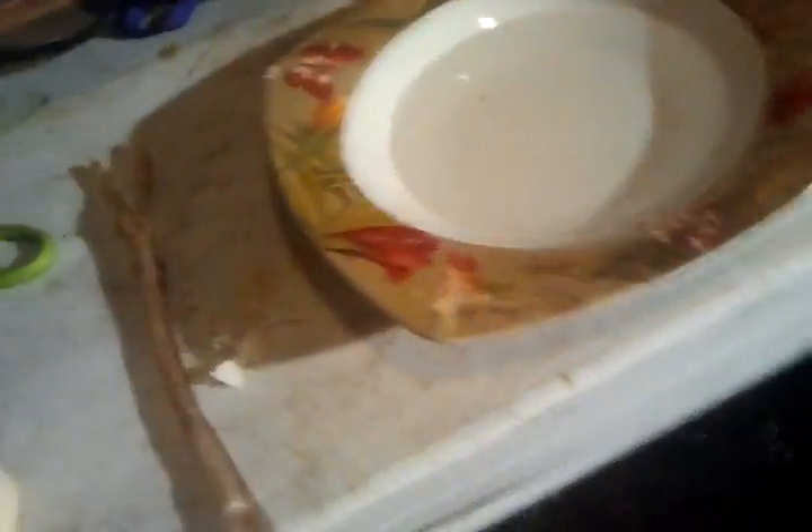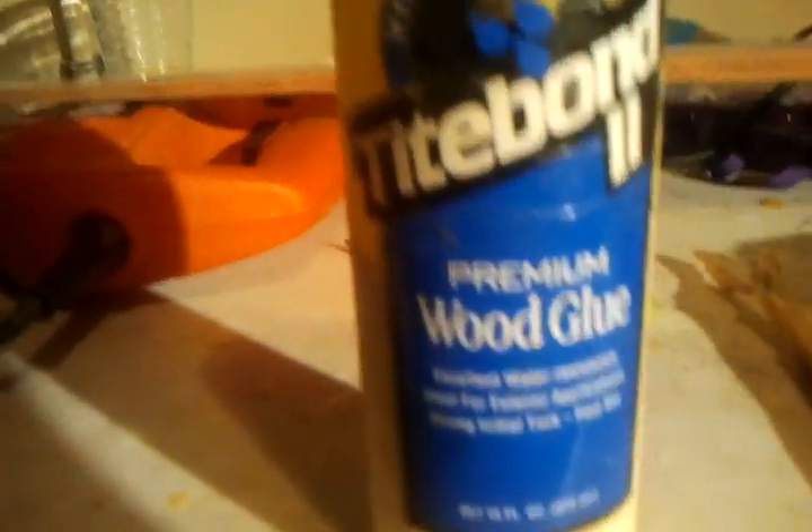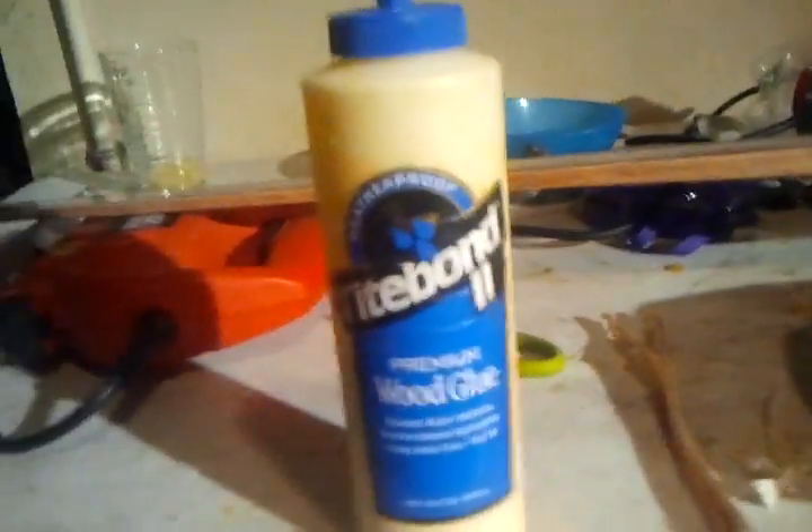You wet the sinew — that's what the bowl of water is for — and once you wet it, it becomes real pliable like string. What I use is Titebond wood glue. It's weatherproof, which means it can get rained on, but it can't get submerged. I put the wood glue on the bow already, smeared it around with my finger, and let the wood absorb any glue that it's going to absorb. This is just a light coat.